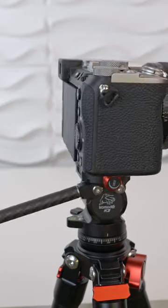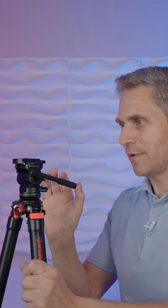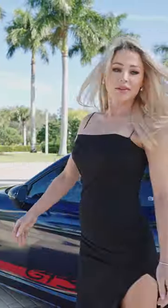What's most exciting about the Komodo K3 head is the panning action. Panning it left and right with this resistance makes it so much easier to smoothly follow your subject. And this is why I think for hybrid shooters this is ideal.